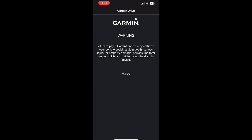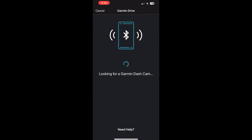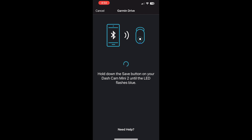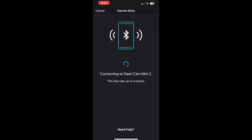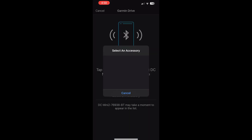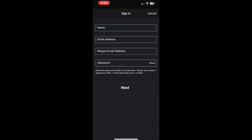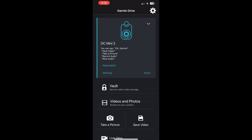If you install the app, you can directly access the live feed on your phone. You just need to allow Bluetooth because this works via Bluetooth. Then do all the agreements in the software and add your device. The instructions on screen are very simple and understandable — select your accessory, wait a bit, and there it is: DC Mini 2. Connect and you're set.